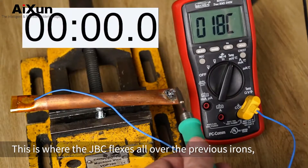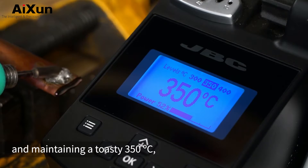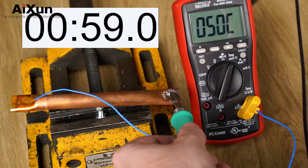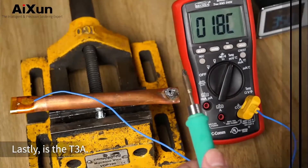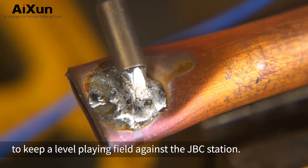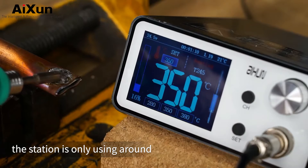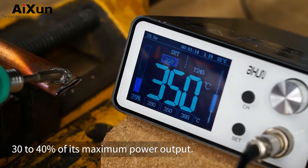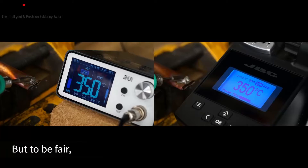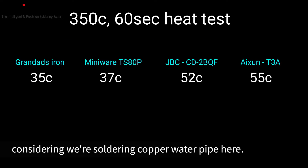Next is the JBC — this is where it flexes all over the previous irons, barely using 50% of its maximum power output and maintaining a toasty 350 degrees C while easily melting the solder on the copper tube. Lastly is the T3A. I used the same genuine JBC iron tip for this test to keep a level playing field. The T3A had no problem melting the solder on the tube, and if the power meter is accurate, the station is only using around 30–40% of its maximum power output. Much to my surprise, at the end of 60 seconds, the T3A managed to beat the JBC, coming in at 55°C. But to be fair, neither iron was using all of its maximum power output during this test, which is pretty crazy considering we're soldering copper water pipe here.